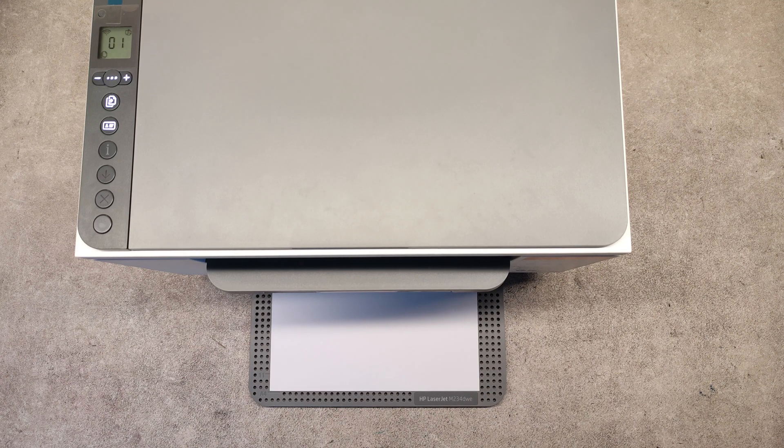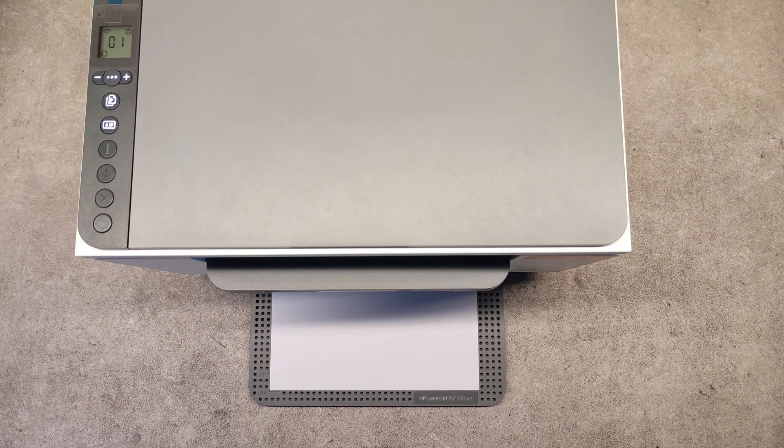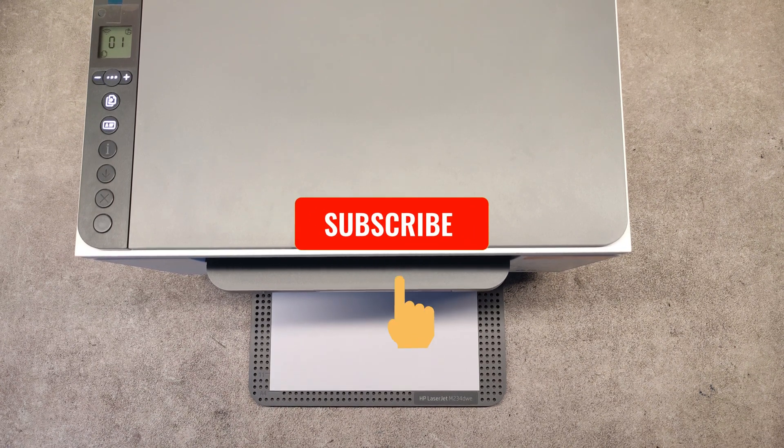Hello friends. I am shooting this video to show you how to fix the no connection error with HP LaserJet M234DW series printers.